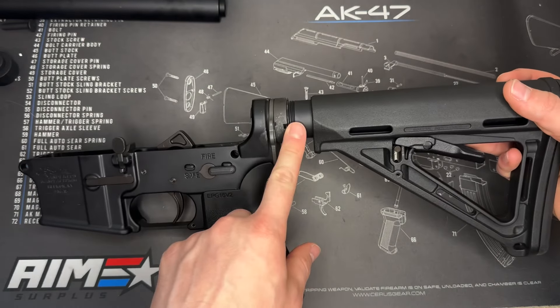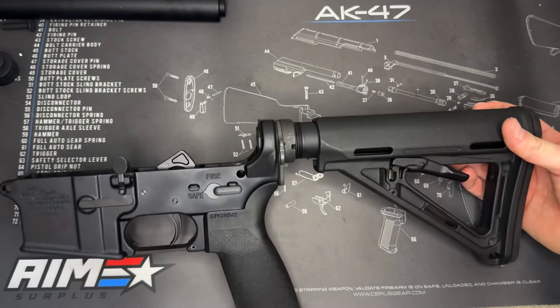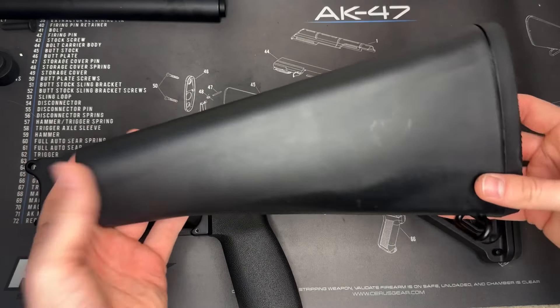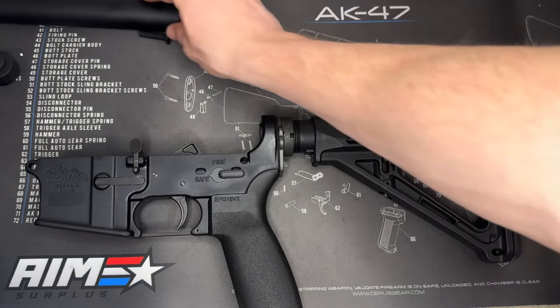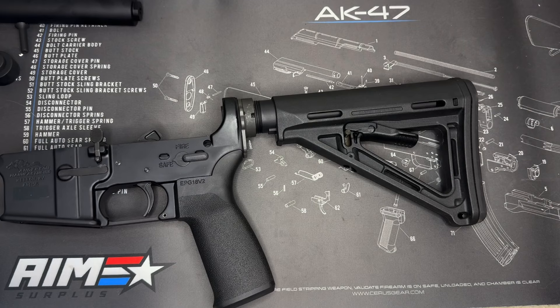So if you wanted to swap your buffer tube for a different one, a different stock adapter, so that way you can do that. For my example here I'm going to be putting on the classic M16 looking stock so I do have a different buffer tube here that I need to install, so that's why I'm going to be removing this. But with that let me just show you how to get this off quick so that way I can help you out.